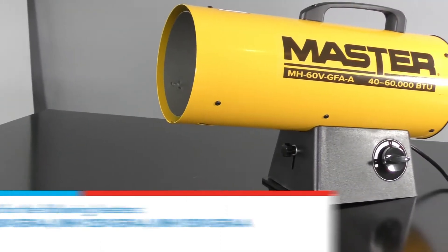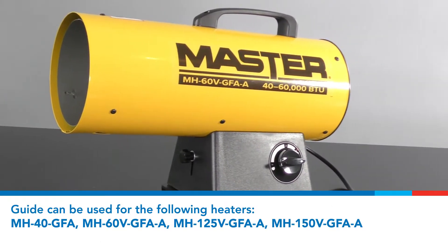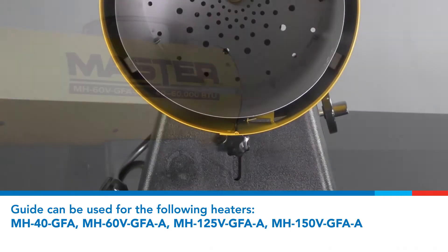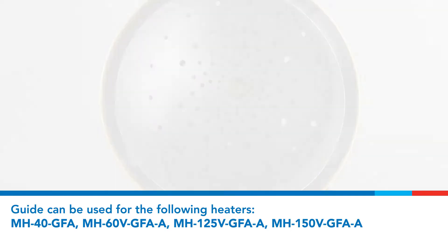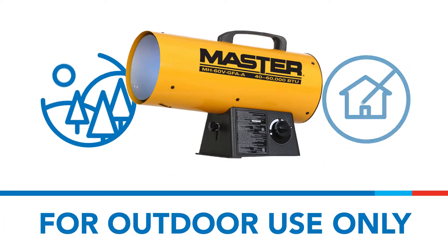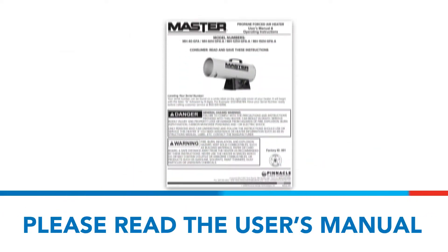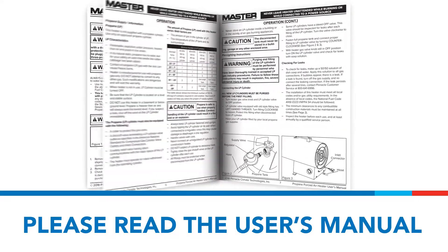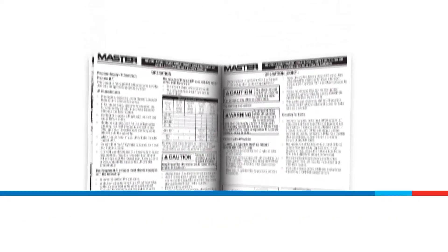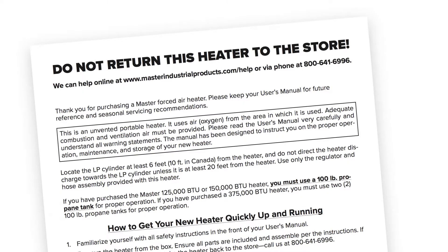Thank you for purchasing a Master propane forced air heater. This video will describe how to quickly start your Master propane forced air heater. This product is for outdoor use. Please read and understand the manual and all warnings prior to operating your heater or performing any maintenance tasks. The information in this video is based on your quick start guide located in the box.